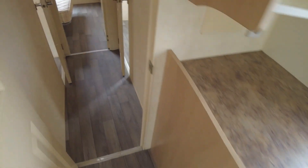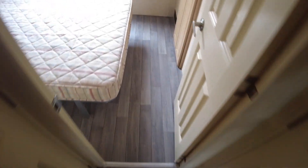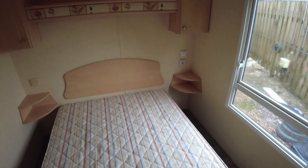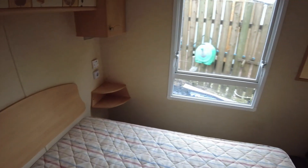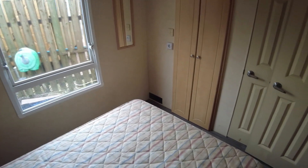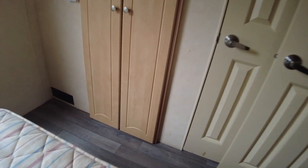Coming through the living area to the hallway, the vinyl goes all the way through to the back. The main bedroom is at the rear — we've got storage above the bed in the corners as well as bedside tables, a double mattress, and a window on the rear of the caravan. No curtains fitted at the moment but we'll sort that out. There's also a decent-sized wardrobe area.